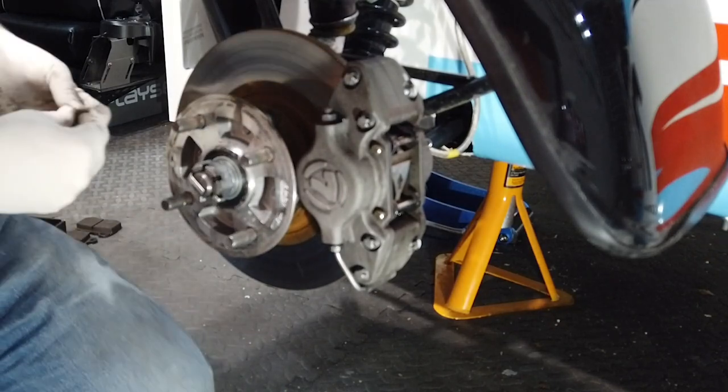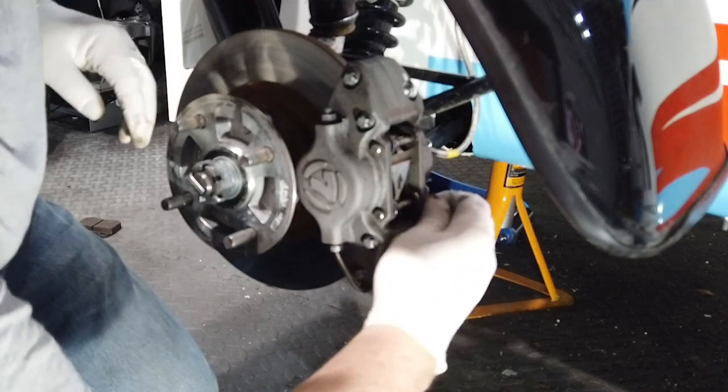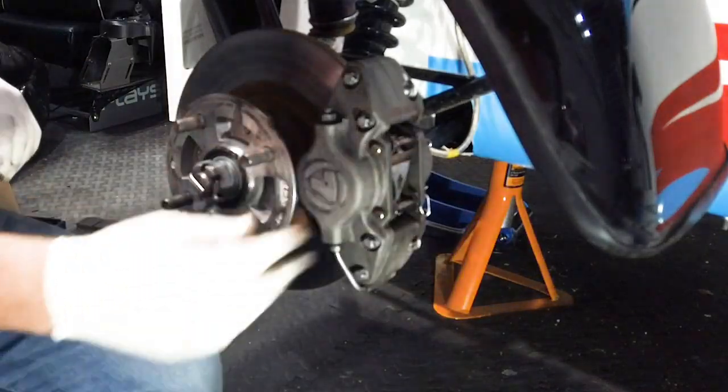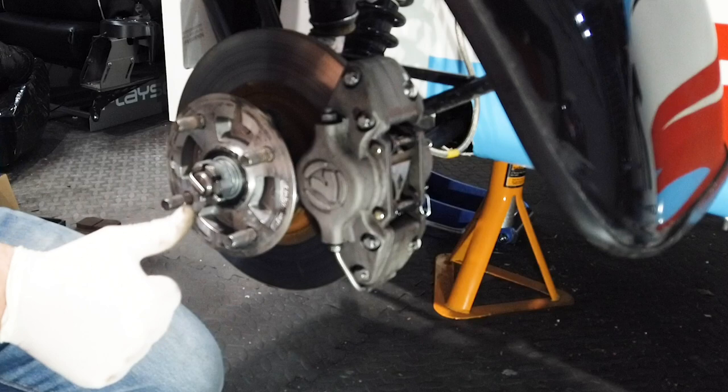Remember that you're going to need to bed these new pads in. Ideally this would be done on the lead up to a race weekend — the race track is not the ideal place to bed pads in. Thanks for watching and thanks again for the suggestion — I hope you found this useful.